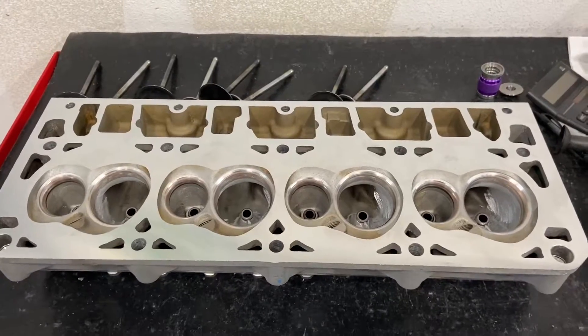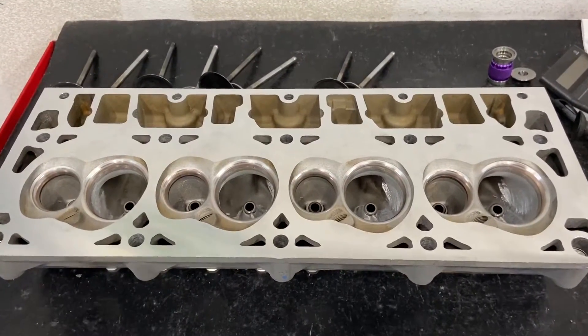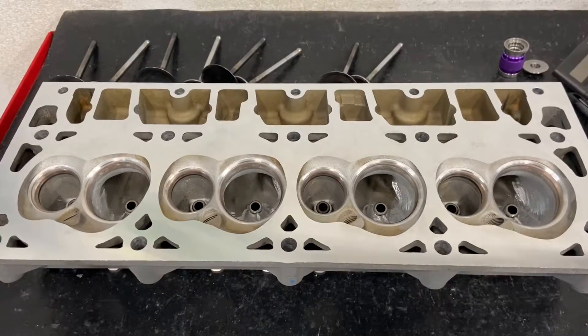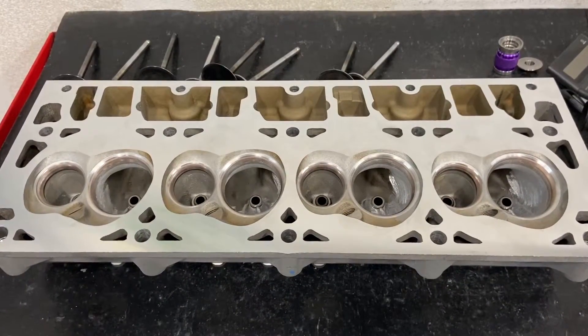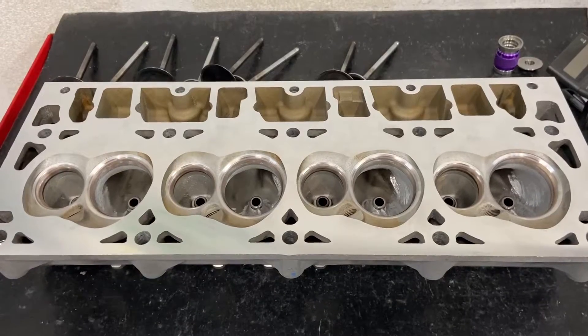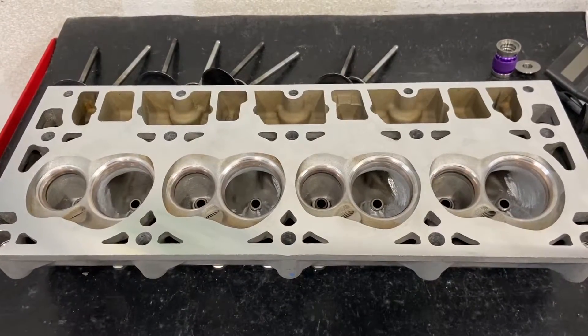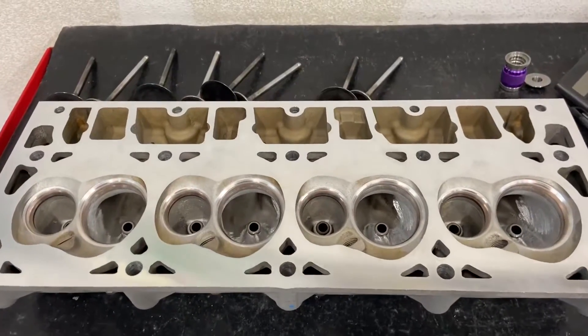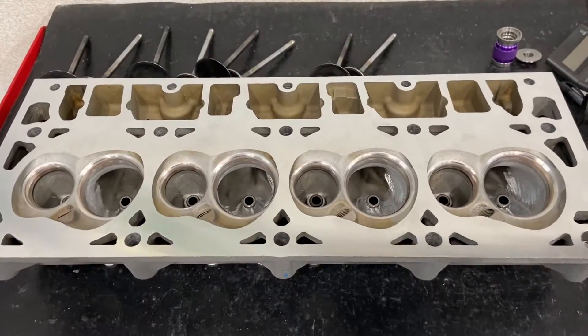This month is LS Sale Month for the entire month of November. That means there are some special deals going on with LS: any head you'd like to buy from me that is as-cast or CNC ported, I will sell you that set of heads for $100 more than what my cost is, which could save you significantly on certain heads.